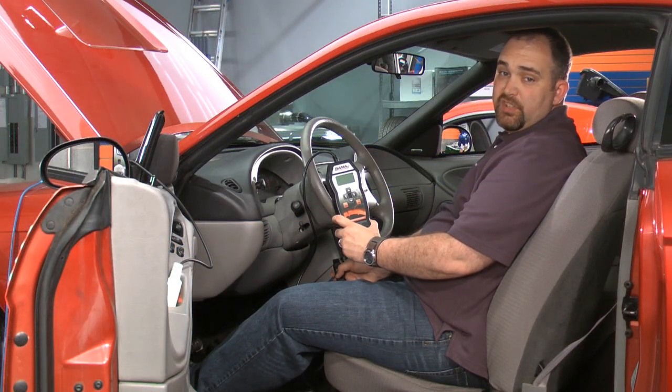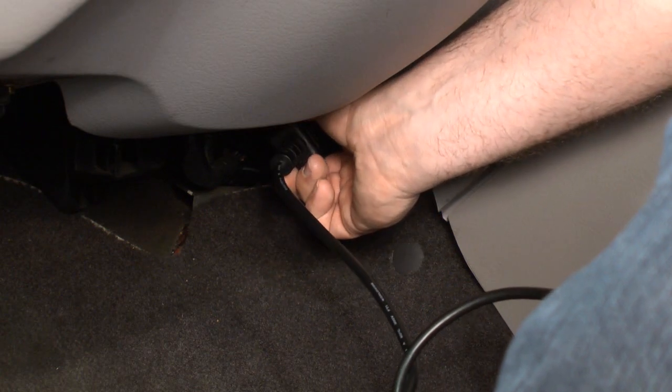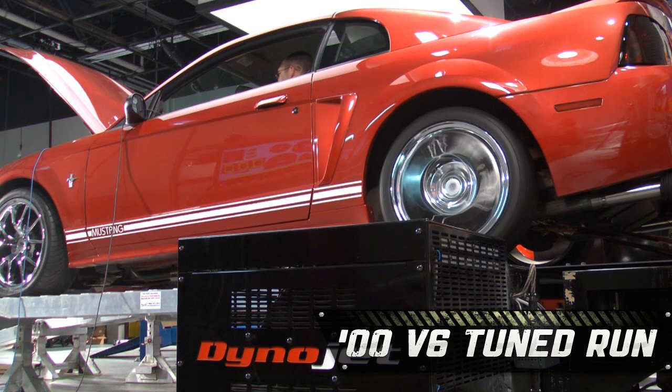Installation of the SCT tuner is really simple — all you have to do is plug it in and the tuner does the rest. After installing the tune, we made another dyno run.